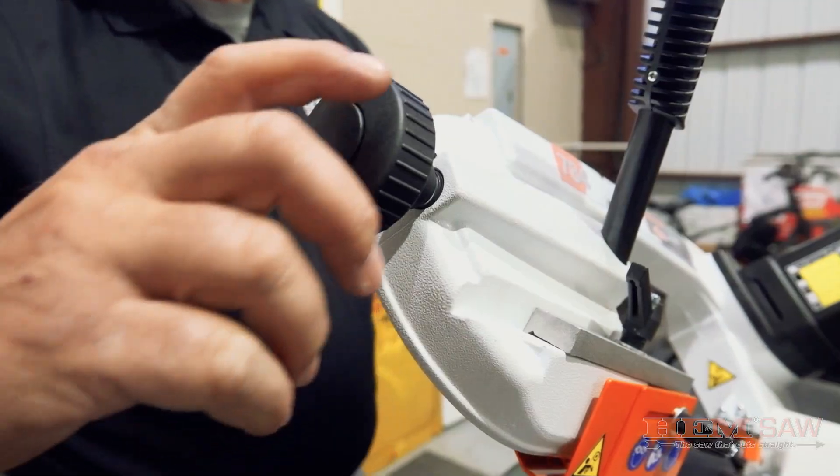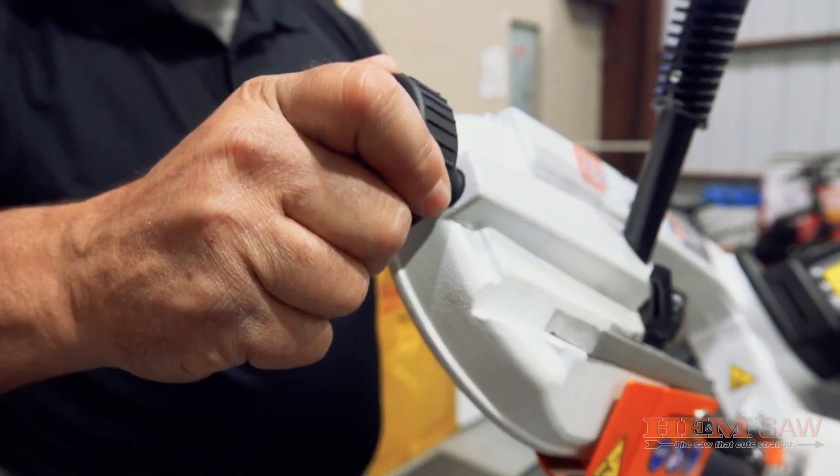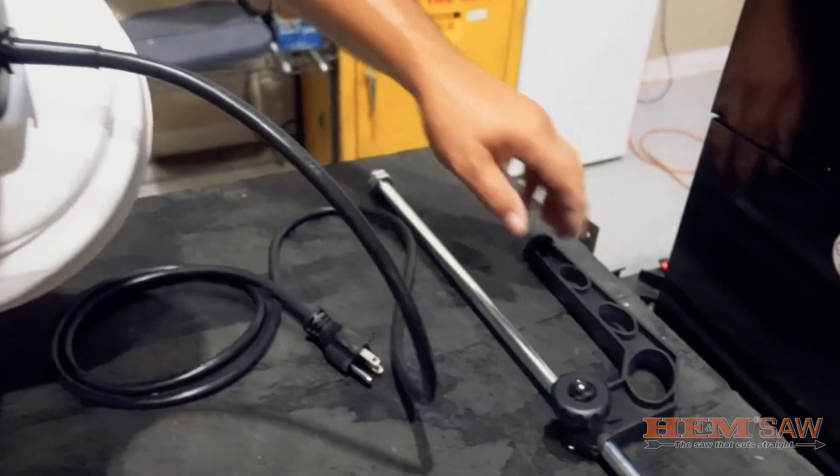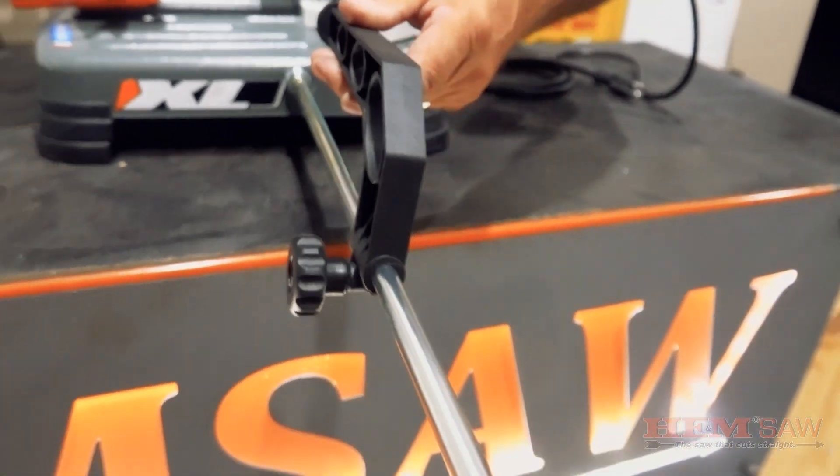This saw also includes a blade tensioner that allows for easy blade tensioning with clutch safety to make sure the blade is properly tensioned, as well as an adjustable 19.6 inch material stop that can be used for cutting pieces of material of the same length.